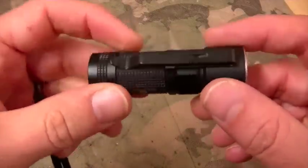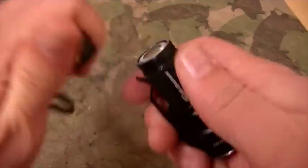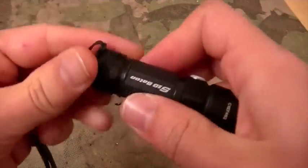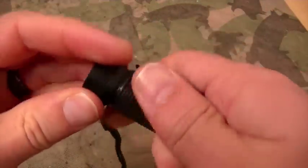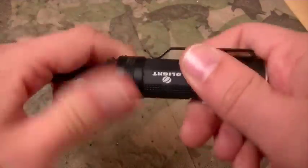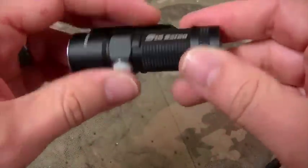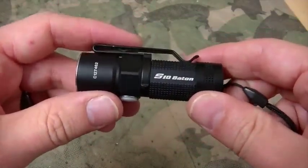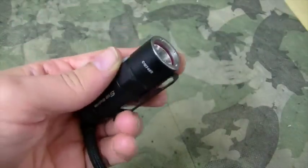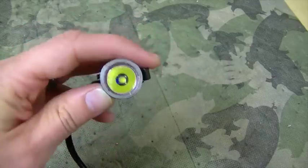So the S10 takes a CR123 battery — actually they both do. They both only take a single CR123. I use this as my nightstand light; it sits on the nightstand all the time. I use it quite a bit — not at night necessarily, but you know, if I need to look for something under the bed or behind a couch or whatever, I always grab this off the nightstand. And I've probably replaced this battery once in a year, so it lasts a pretty good while.